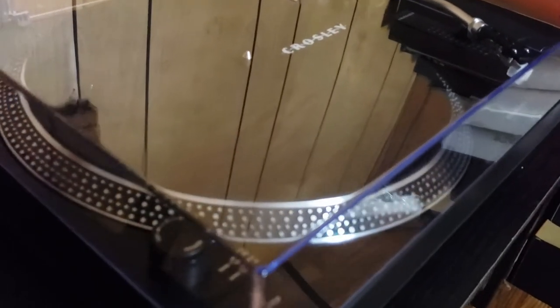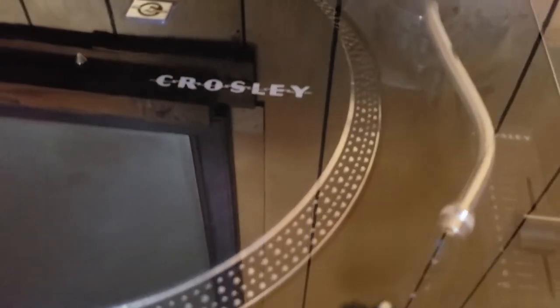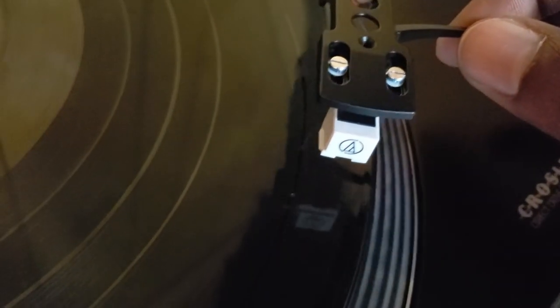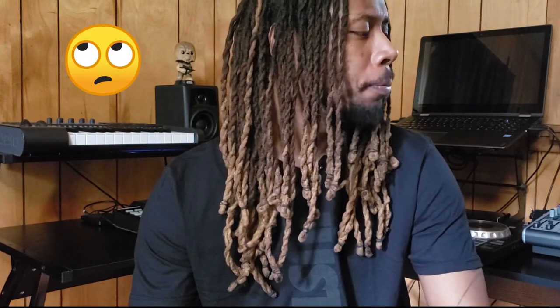So there it is, man. Got it unboxed and all hooked up. I really like it — I like how it looks, how it feels. It's real sturdy. I didn't expect it to be as sturdy as it was, but it's real heavy. Normally the higher-end Audio-Technica turntables run you like 300-400 bucks. This one was under 200 — I think I paid like 180 for it. I like the build, I like the feel of it. I'll probably change out the head and get a different one later on, but the Audio-Technica head that came with it was a surprise — that's good quality. Overall, I'm really digging it.